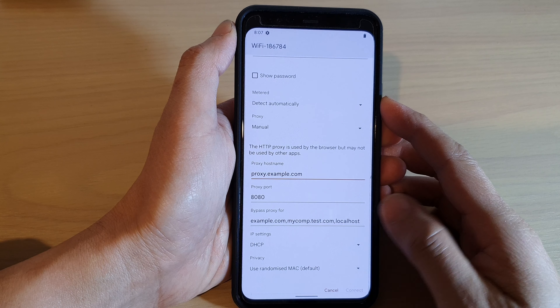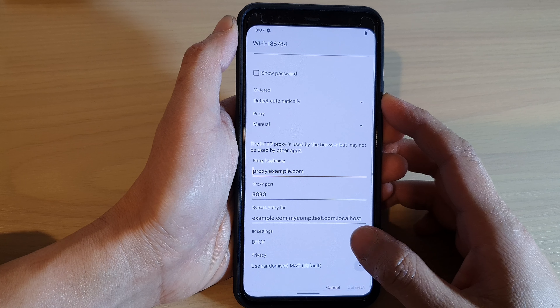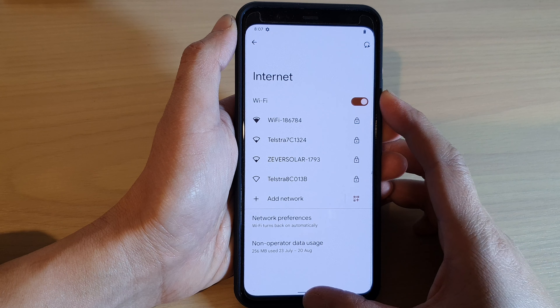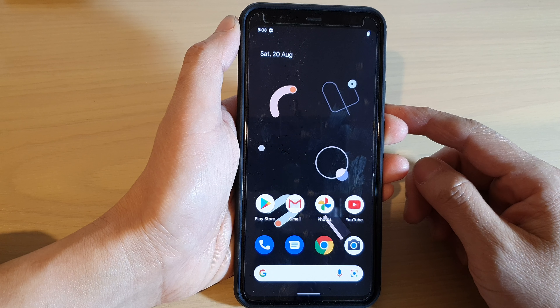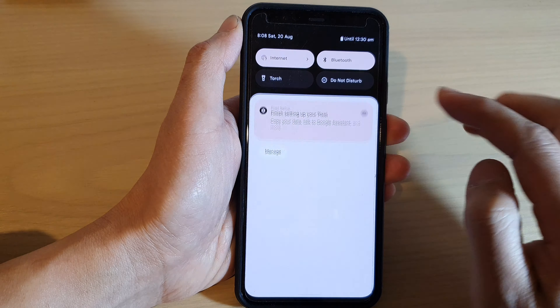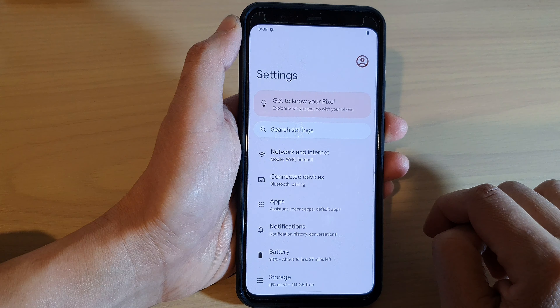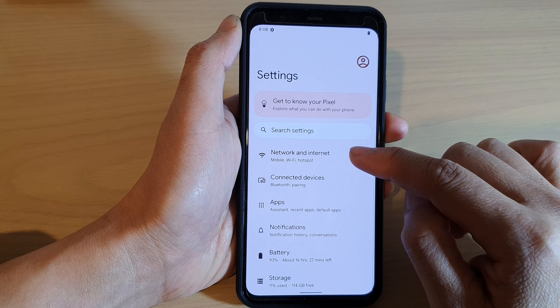How to connect to a proxy server for Wi-Fi on your Google Pixel 4 or 4XL. First, go back to the home screen by swiping up at the bottom of the screen. On the home screen, swipe down at the top with two fingers and then tap on the Settings icon. In Settings, tap on Network and Internet.